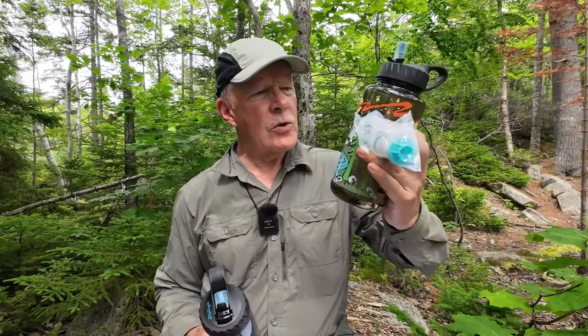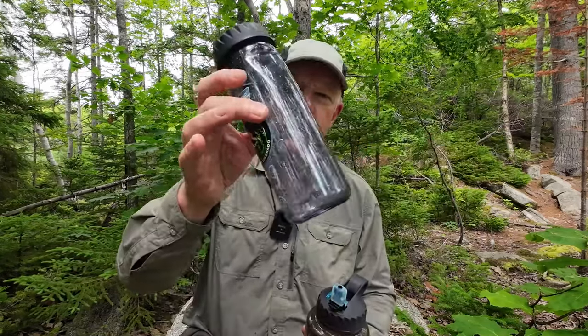They have worked especially well. What I thought I would do very quickly is go over a few of the specifications for this filter and then talk about my experiences using it. For the purposes of this video, I'm just going to focus on the larger of the two water bottles that Epic sent out to me — I'll put the smaller one aside. The only difference between them is the size.